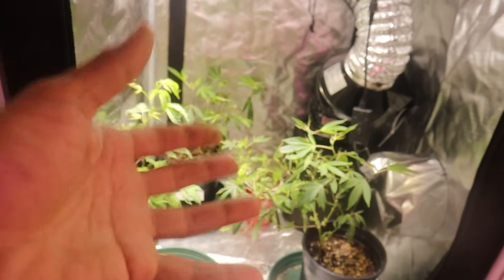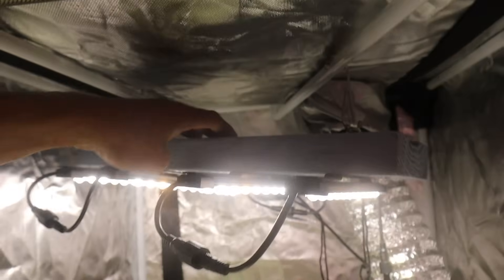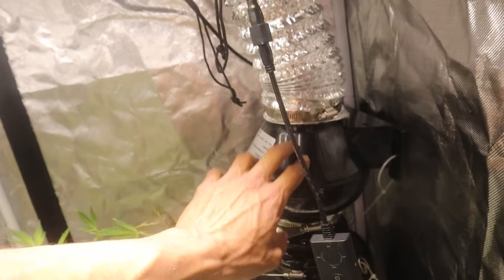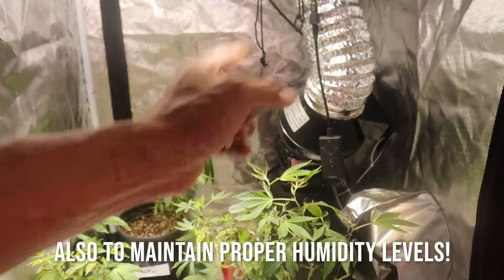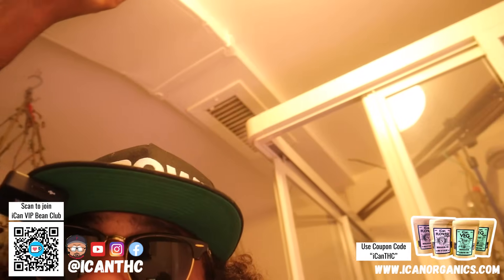We also got two more SFVOGs in here which we'll be doing just a little bit of a sea of green experiment with. This is the tent of requirement — whatever I need, I'll do in this tent depending on whether it's free. In here we got a really small cheap light rigged up with S-hooks, and a small cheap carbon filter set up as well. This is what I usually use if I am drying plants in here — I'll kick that on so it doesn't smell. While sometimes I may dry in the tent of requirement, if I've got too many plants, we come into the bathroom.